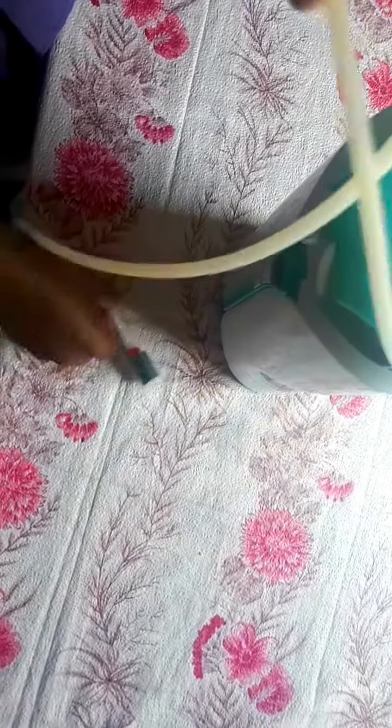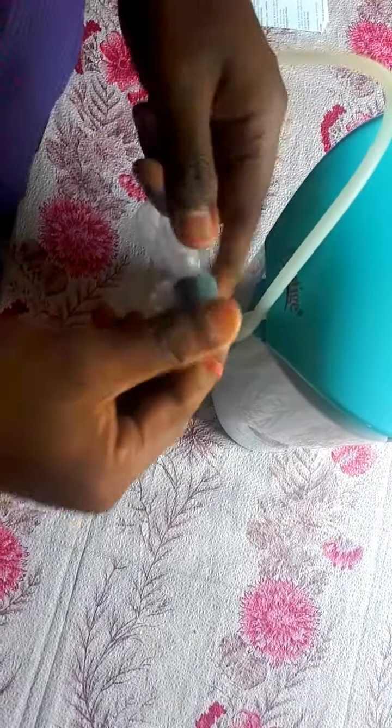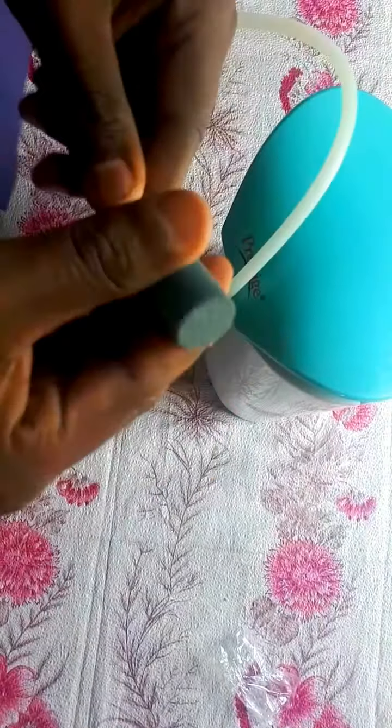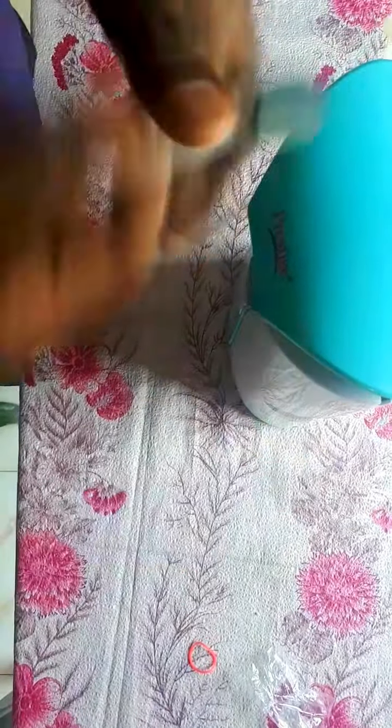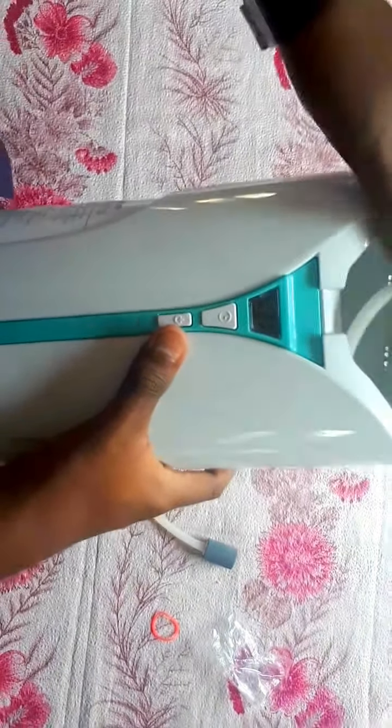This is the tube — this one we have to put into the food and all. Normally the way it works is we have to put it inside a bowl and switch it on. We can adjust the timer here.